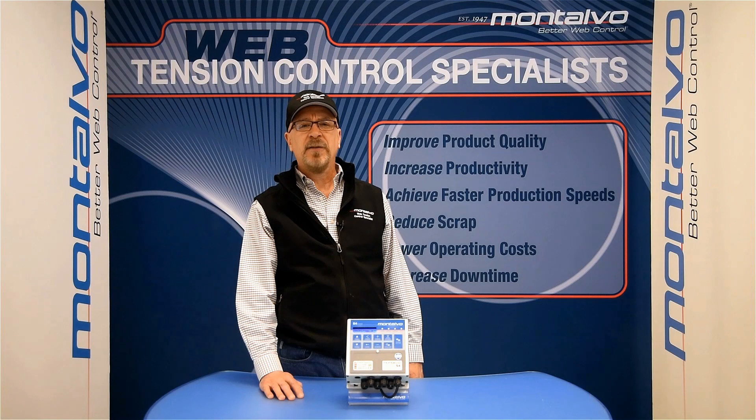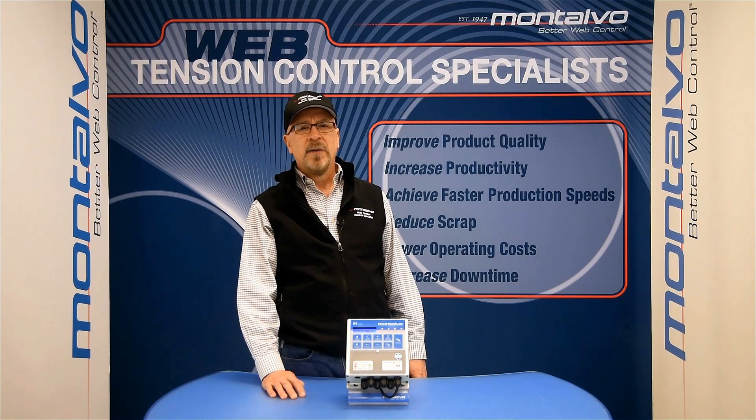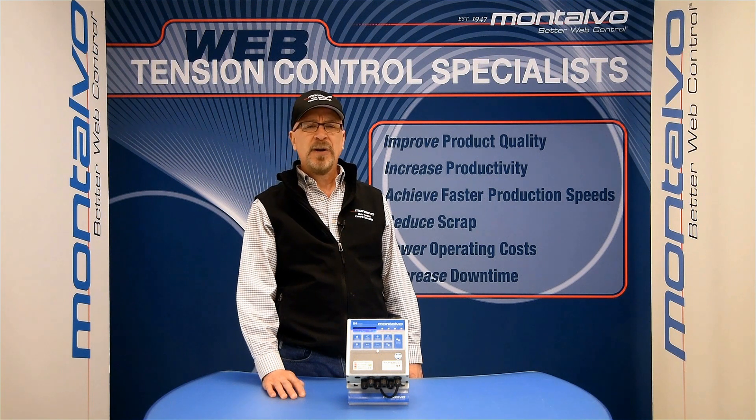Montalvo not only provides the best remote technical support in the industry, but we also offer on-site technical support at your facility. If you would like information on scheduling myself or another member of our technical team to assist you with an installation, repair, or fine-tuning of your web tension control systems, please let us know. Thank you again for watching, and I look forward to having you join us again for another video in the Montalvo Web Tension Control Technical Training Series.